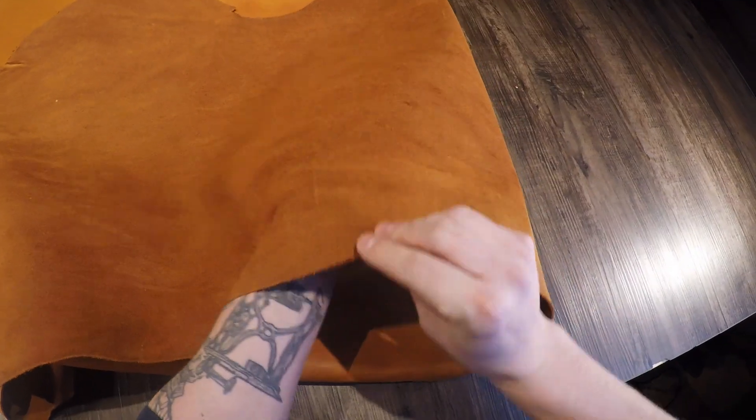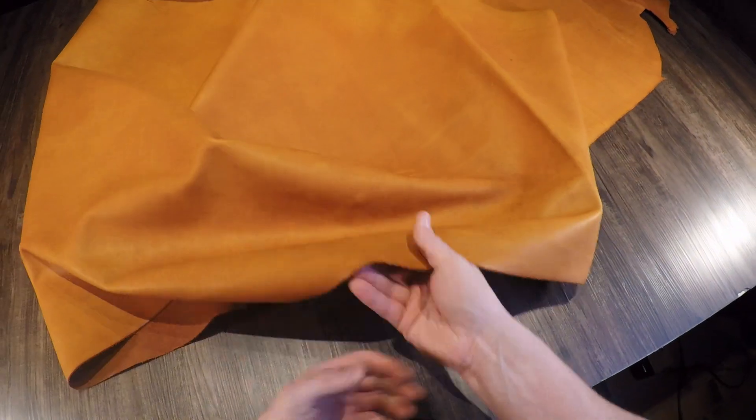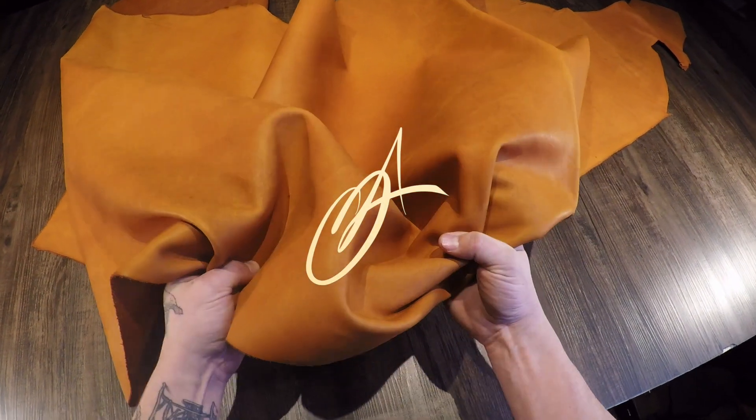Moving on to the flesh side, it is a darker brown color with very minimal extra material, fuzz, and fiber. As always, if you have questions reach out; if not, hope this is helpful and I'll see you in the next review.